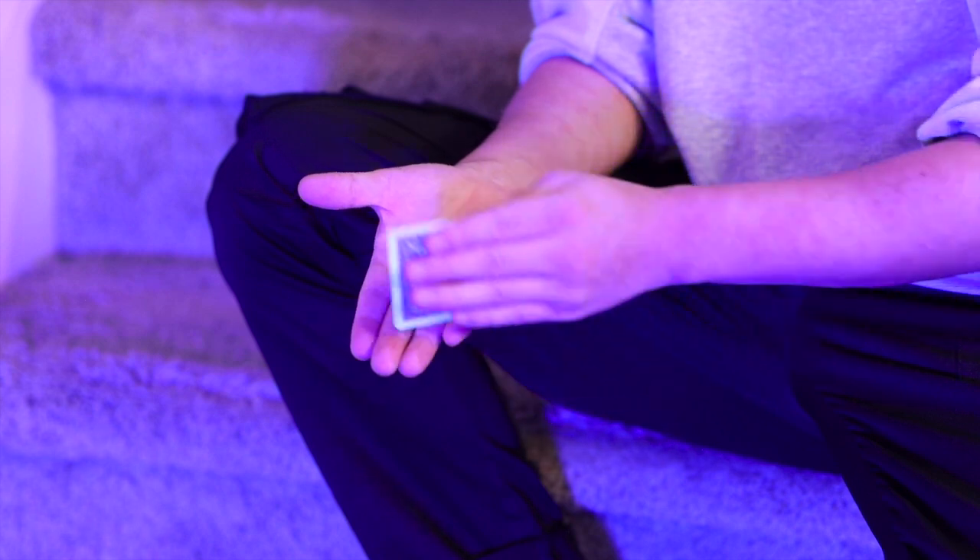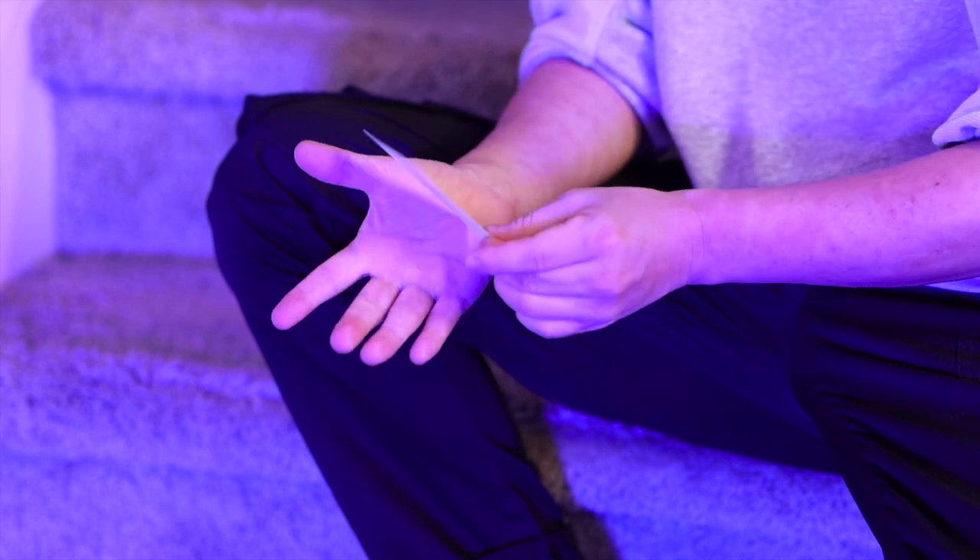Picture this. You have a POCO chip in your hand, cover it with a card. Then it is gone. This may be the most magical vanishing.